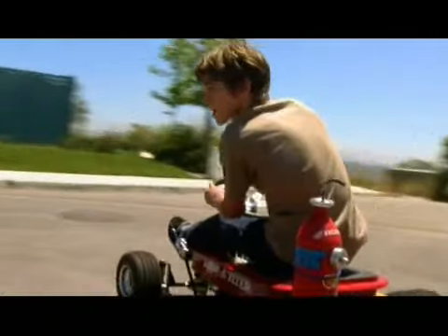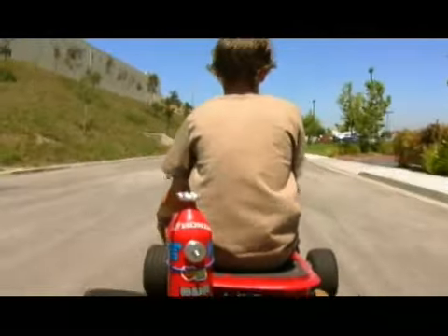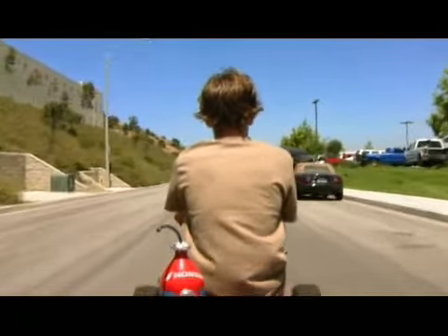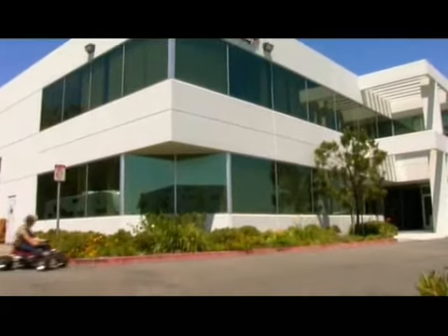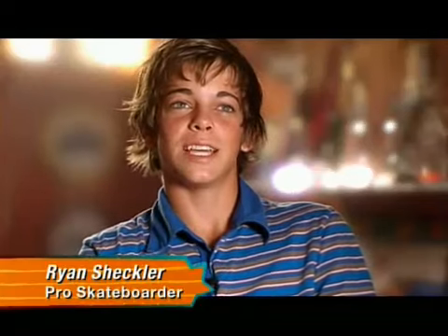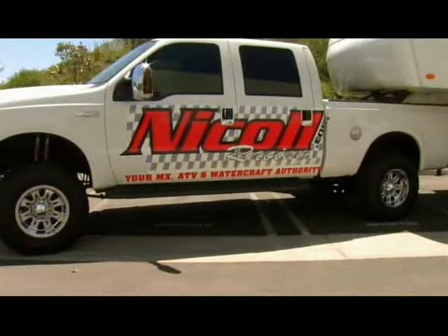I'm Ryan Sheckler and you're watching my First Hand on Fuel TV. Nickel Racing — your Motocross, ATV and Watercraft Authority — a company that my dad just bought into.